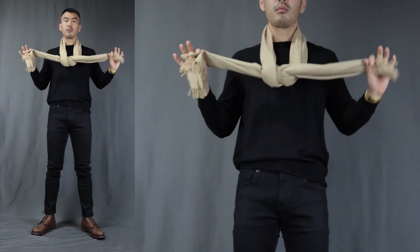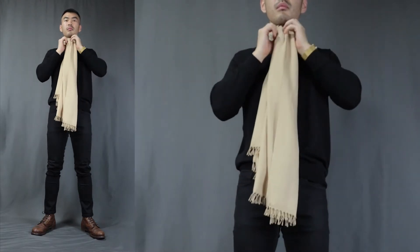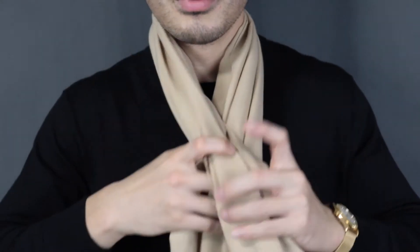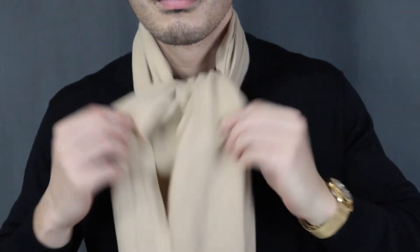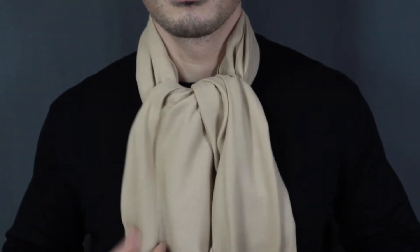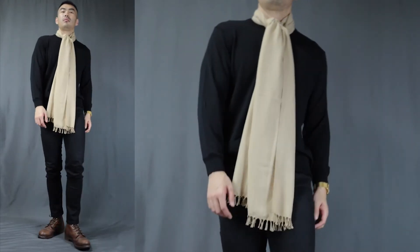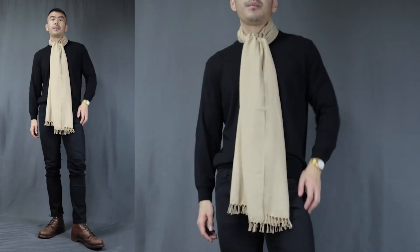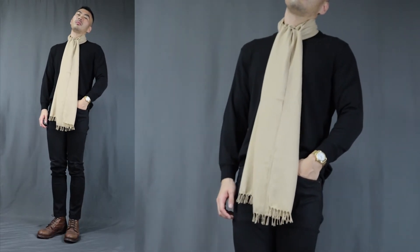Now moving on to scarf knot number 3 — the over and under. This is yet another super easy way to tie the scarf knot that will literally take you 2 seconds. All you have to do is take one end, cross over and under from the other side, something like you are trying to tie your shoelace. After that, just adjust it a little bit to make it look nicer. It usually looks better for shorter scarves — super stylish and posh scarf knot.